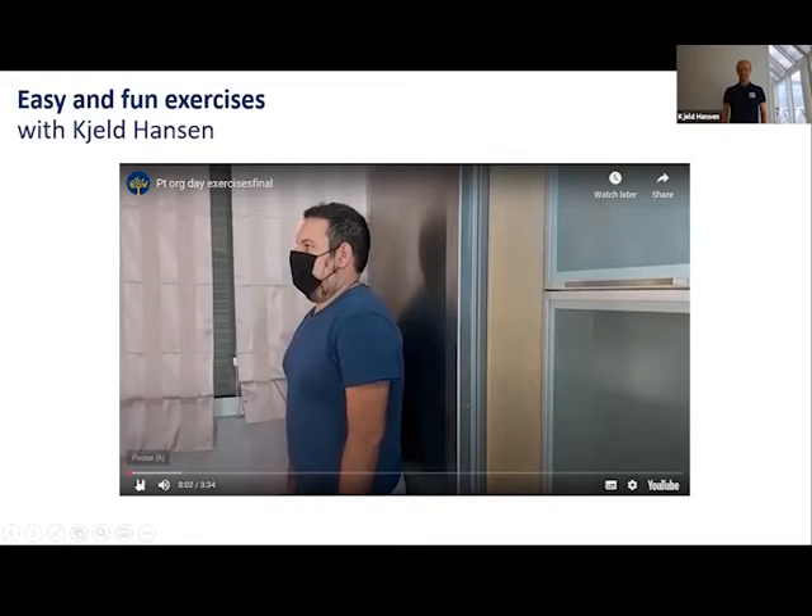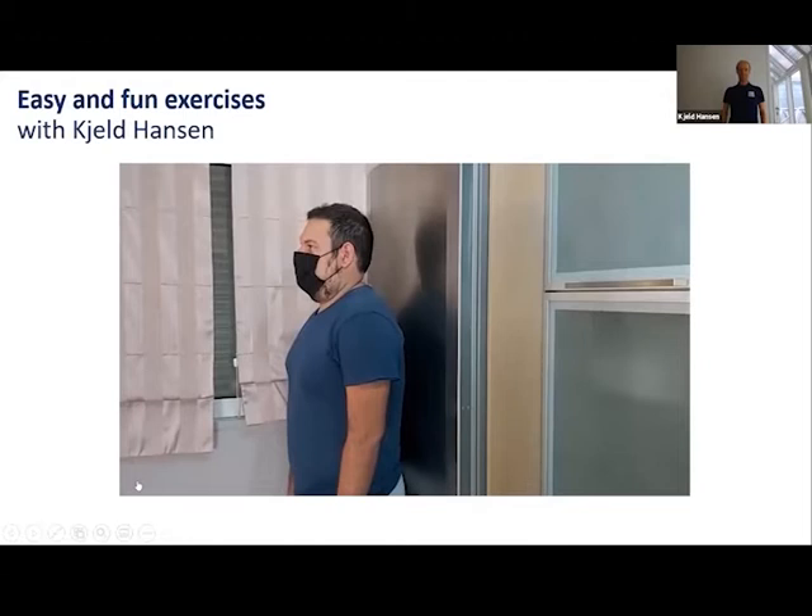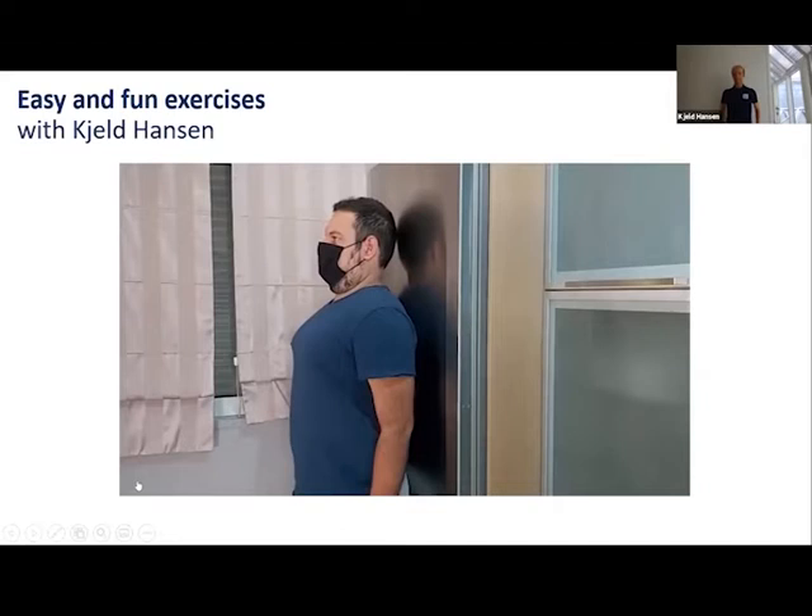We start by correcting our body posture. This is for both groups. We lean against the wall and spend two minutes in this position. Our shoulders push against the wall and are directed downwards to the floor. During this time, we take slow breaths by using our diaphragm.